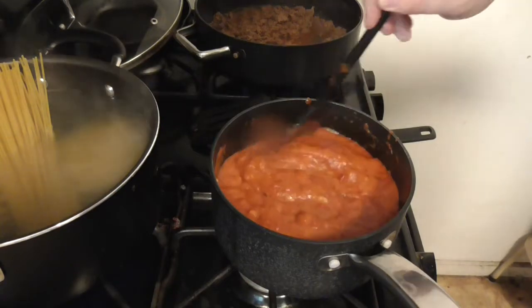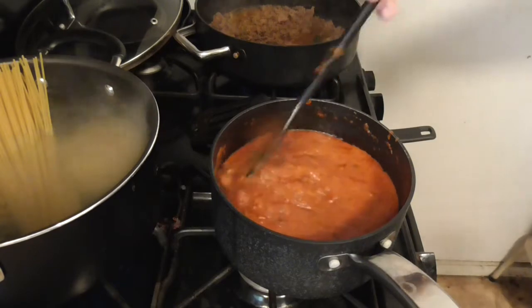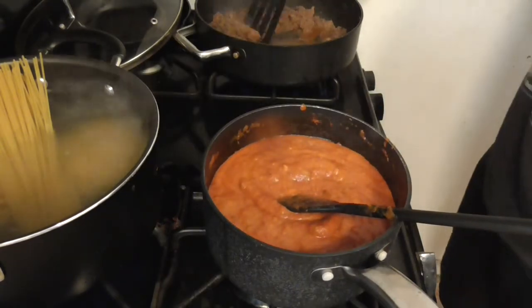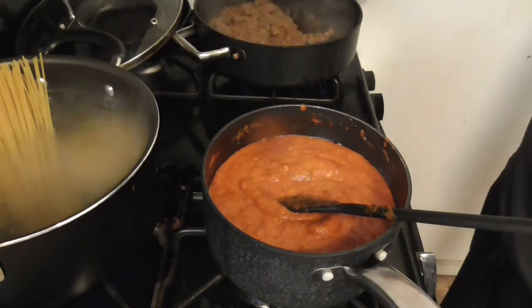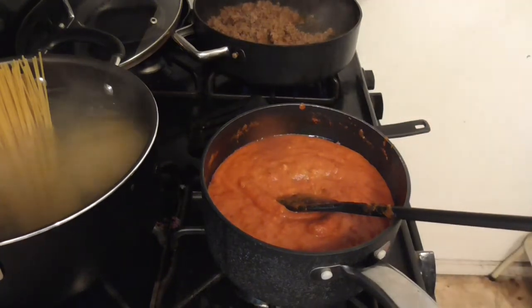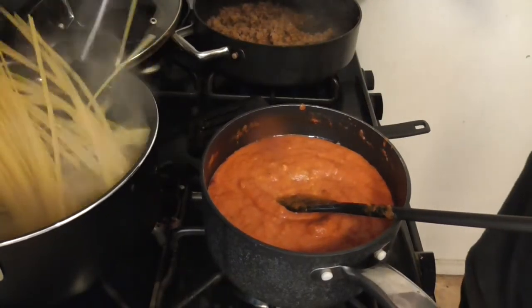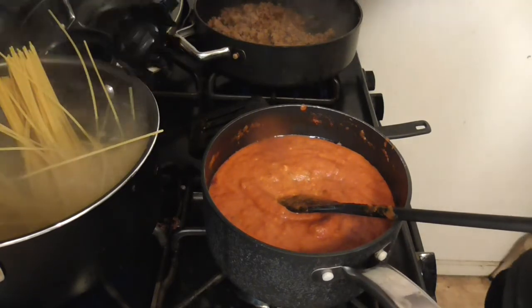This is why you can't have nice things — every time I clean it, it just gets dirty again. Get all of this pasta in here. Get down there.